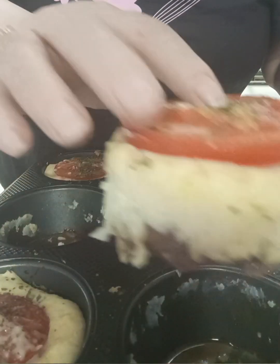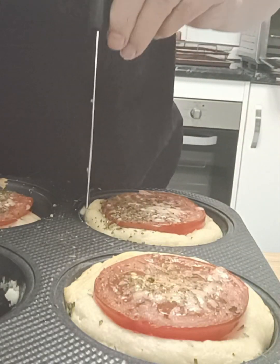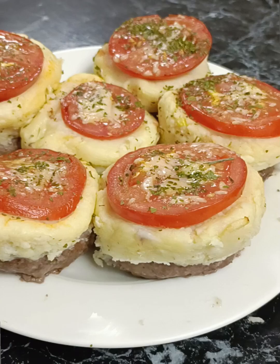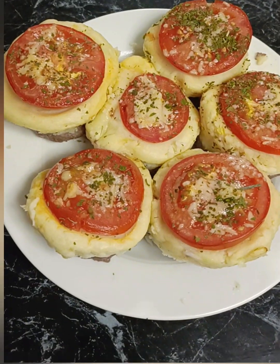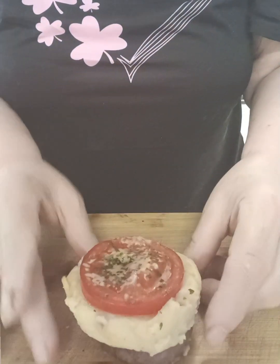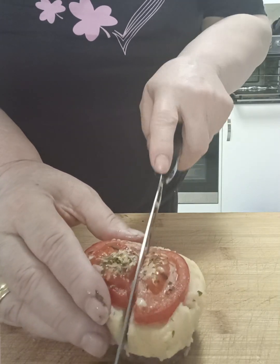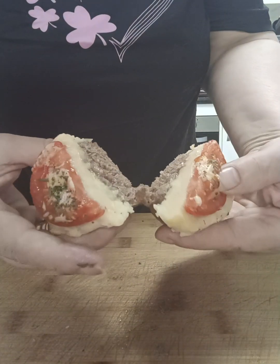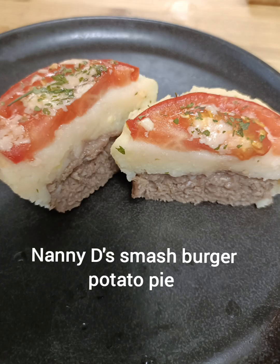Absolutely beautiful. Very quick and easy, tastes wonderful. Kids love them — absolutely perfect size for children. You do get six out of this and two is more than enough for a portion. If you're looking for something very quick and easy, this one is a go-to. I'm just going to cut this in half now so you can see the inside. Oh my goodness, look how juicy that meat is. If you're looking for quick and easy, give this one a try.